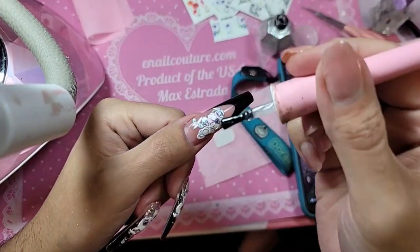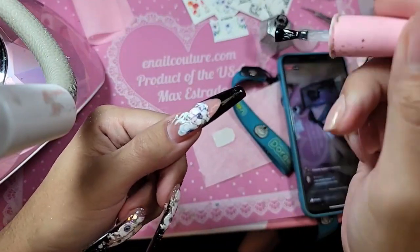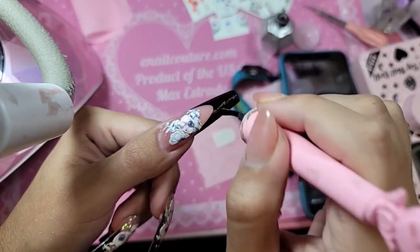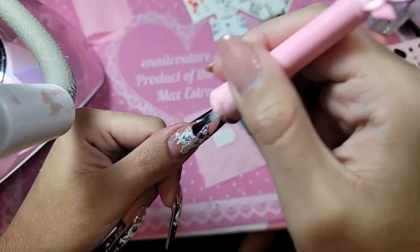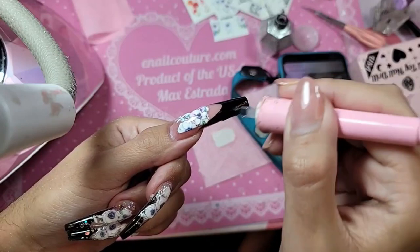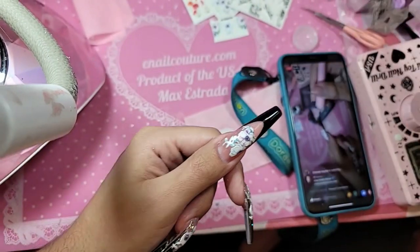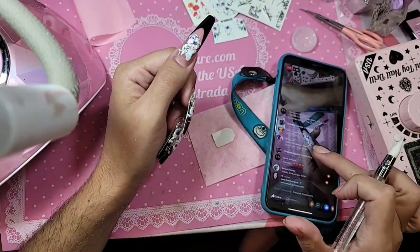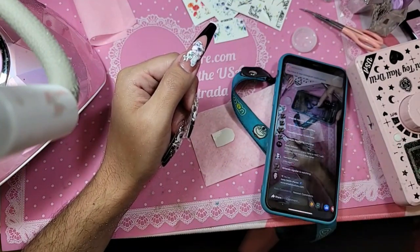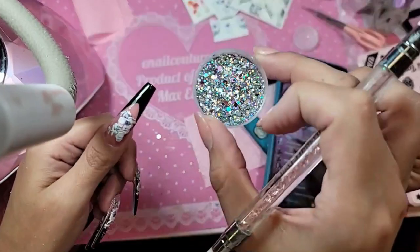We're going to go in with a thin coat of shiny again over the entire phalange, and we're going to use this coat to embellish the nail with a little bit of frozen glitter. We're also going to begin the encapsulation of our 5D water decals — I'm sorry, water detail — and these are available now on the website. Super thin coat of shiny. Let's go in with a little bit of frozen glitter.